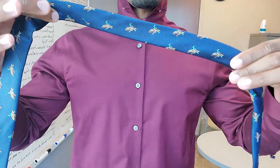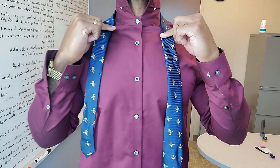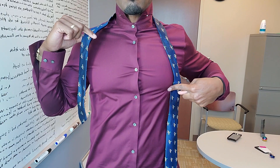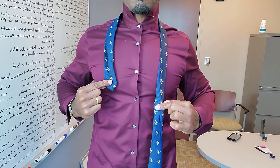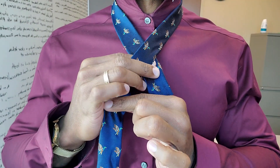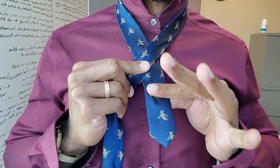First, put the tie behind your neck. In your left hand, the long side. You should bring the tie and adjust it — the short side to your nipple line. Cross the tie over like so. It should look like this.